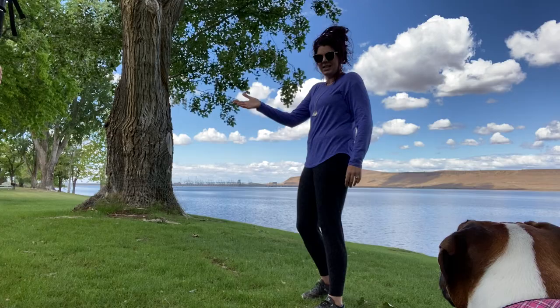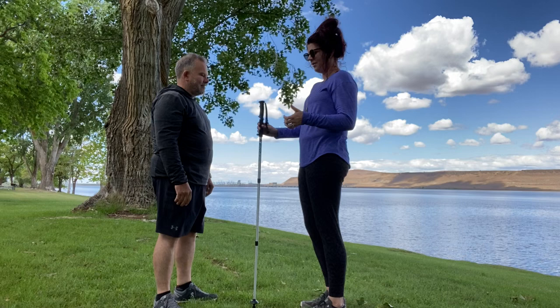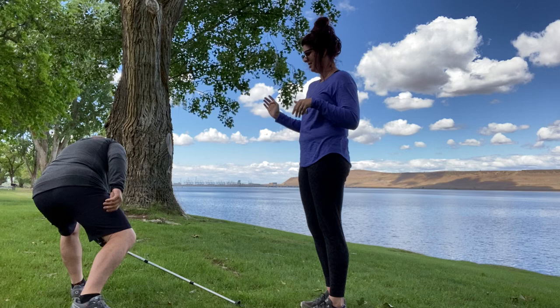So first of all, we're using a walking stick and another person — we have Pete here. You go ahead and just kind of guide the stick and just let it go. I'm going to go ahead and let it go, and Pete is going to catch it right before it hits the ground. See how far you can go without it touching the ground.